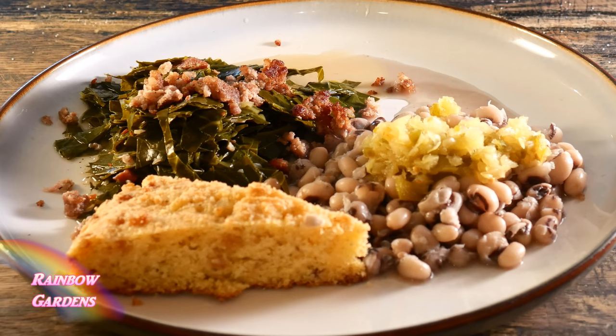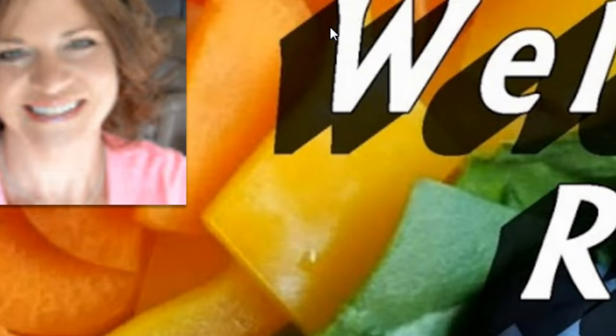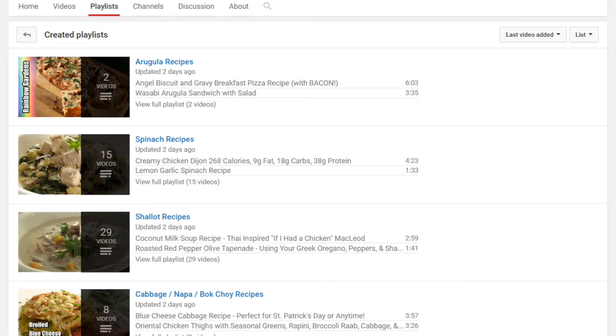Of course it's not complete without some cornbread, so there you go. I hope you can give this a try — it is so wonderful and I look forward to it every year. It's so simple and delicious. If you'd like to check out some more southern favorites, head on over to my channel and click on the playlist. Thanks so much for watching, y'all have a wonderful New Year and a beautiful day!